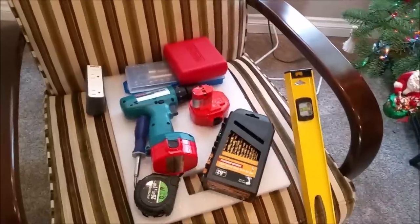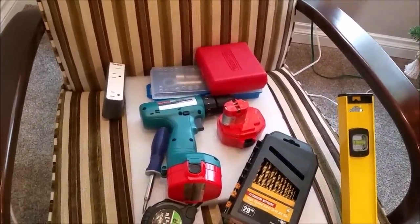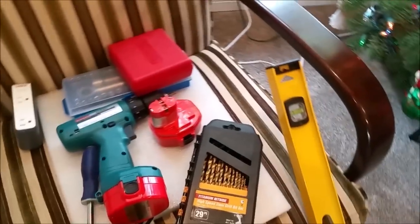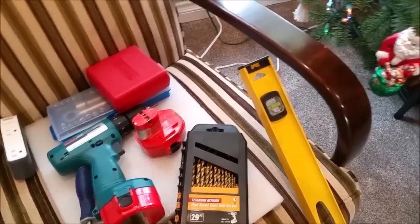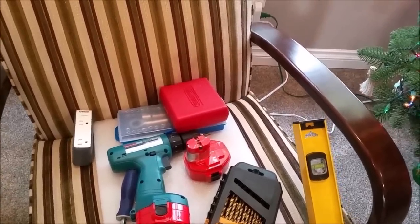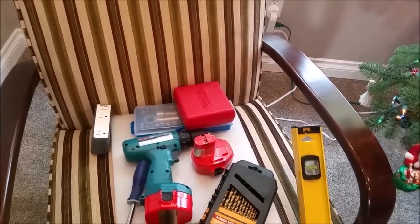I wanted to show some of the tools I plan to use for this: a tape measure, a Phillips screwdriver, the ratchet set — which I may or may not need — drill bits, and I think it's a 3/16 inch bit. The level, and what would be really nice is a yardstick or meter stick. I couldn't find one, so I'll use the measuring tape combined with the level to keep my line straight. And somewhere buried here is a stud finder — we'll need that to mark the studs in the wall.